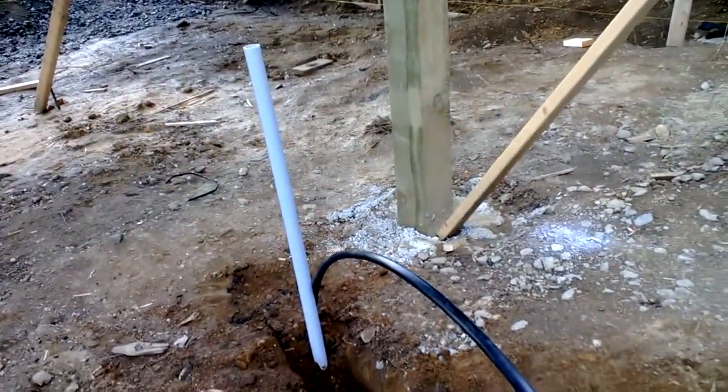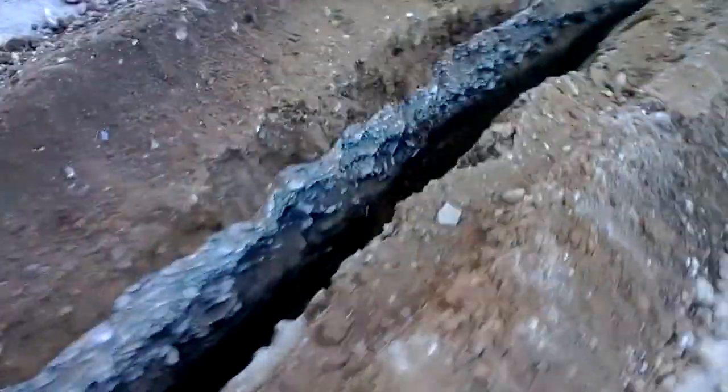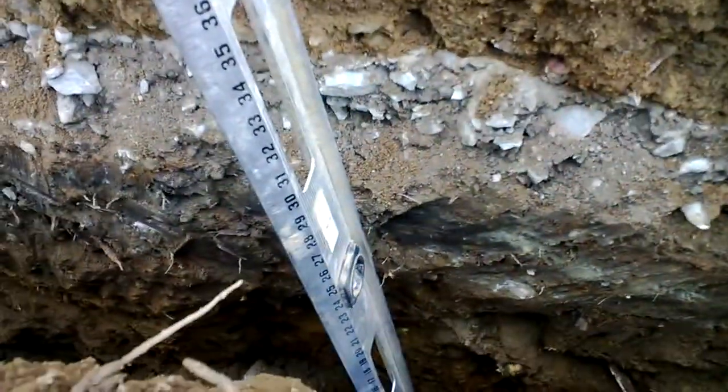Electrical inch-and-a-quarter conduit, water black poly. Let's see if we can get a depth — depth is 27 inches to the gravel. As we move along, still looking at a similar depth, 26 to the gravel.